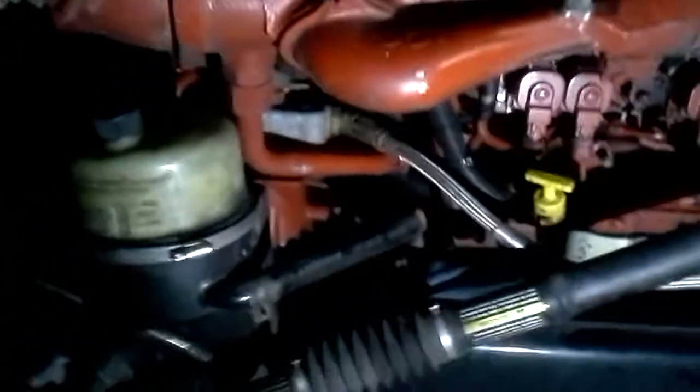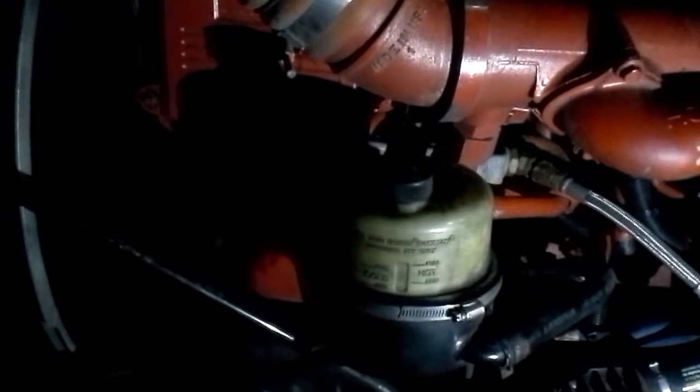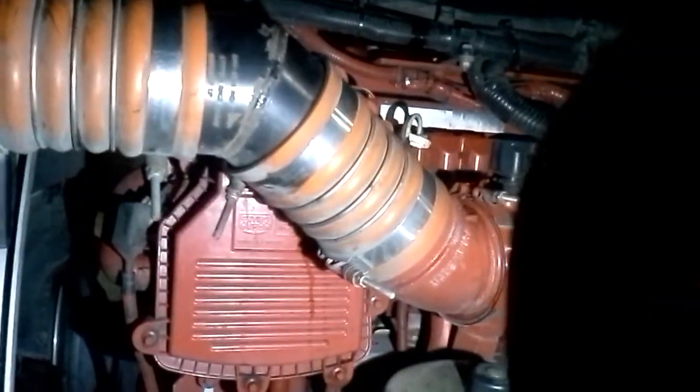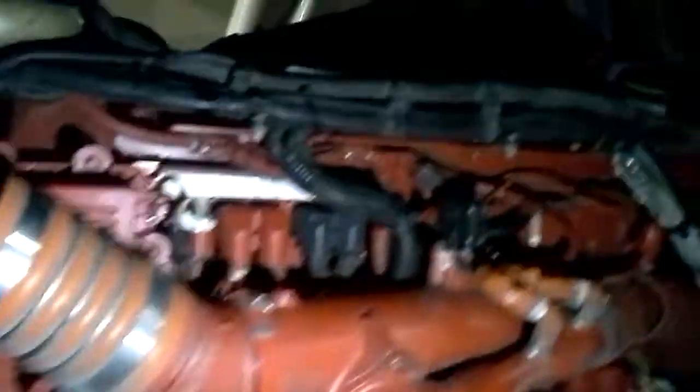When you contaminate the coolant system inside an engine, many things can happen. It can start tearing up the water pump — that's typically the first to go — because all those contaminants spinning through the turbine will start to tear it up. Over time, old coolant can also cause cavitation of metal inside the water pump. The water pump on a Cummins ISX-15 is on the other side near the oil cooler — I'll get to it when we go around to that side of the engine.